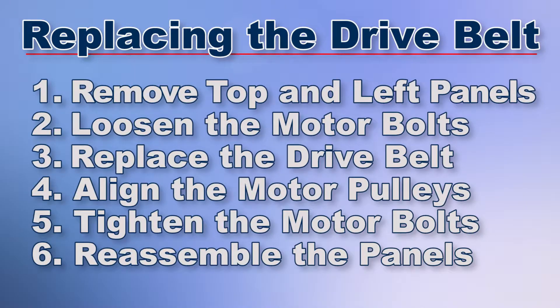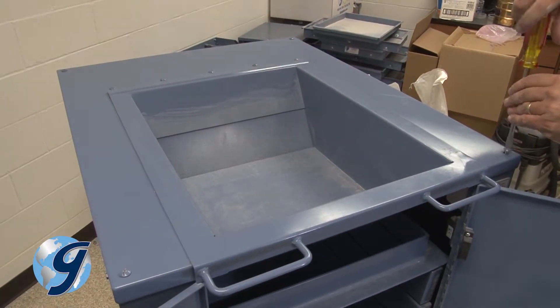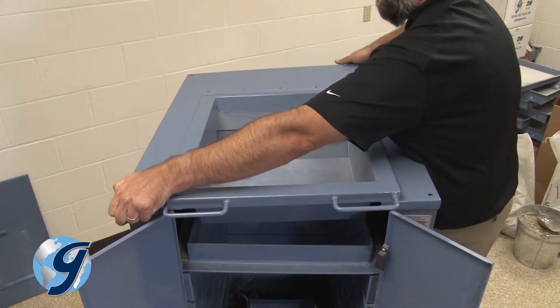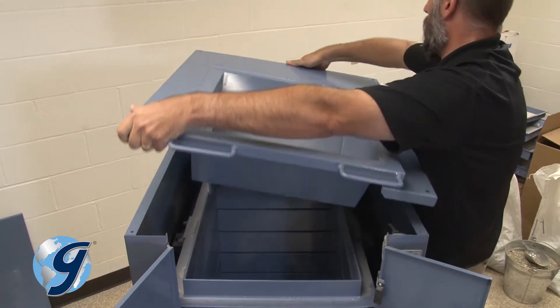Now you're ready to disassemble the unit. Remove the four screws at the corners of the top panel, lift the top panel and hopper assembly off the unit, and then carefully set it aside.